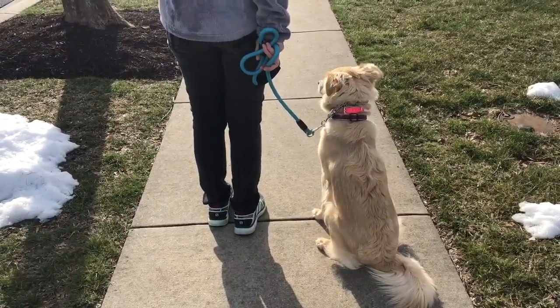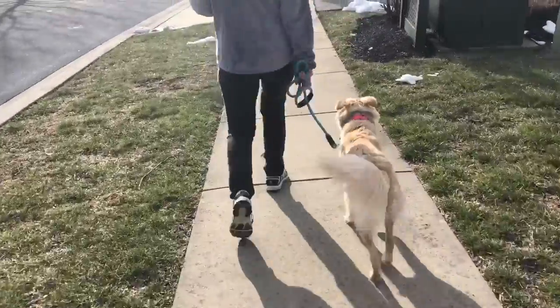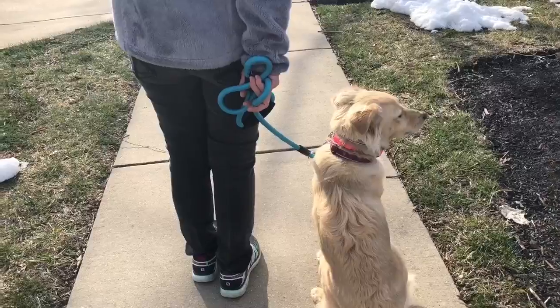Basically every time her owner is going to give her leash guidance, she's also hitting the button, and every time she stops and has Bailey sit, she's hitting the button to prompt.